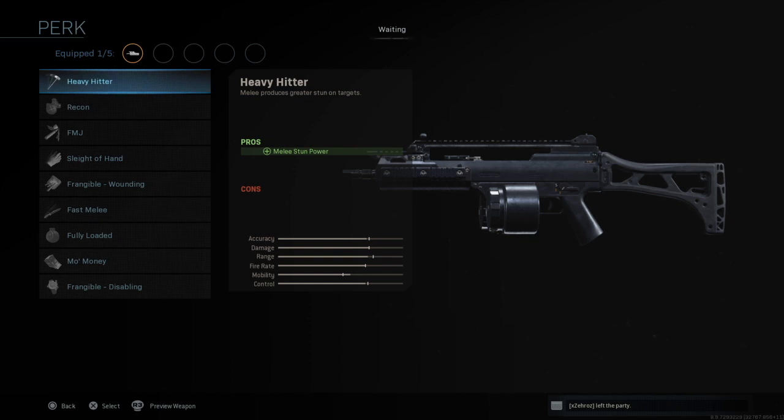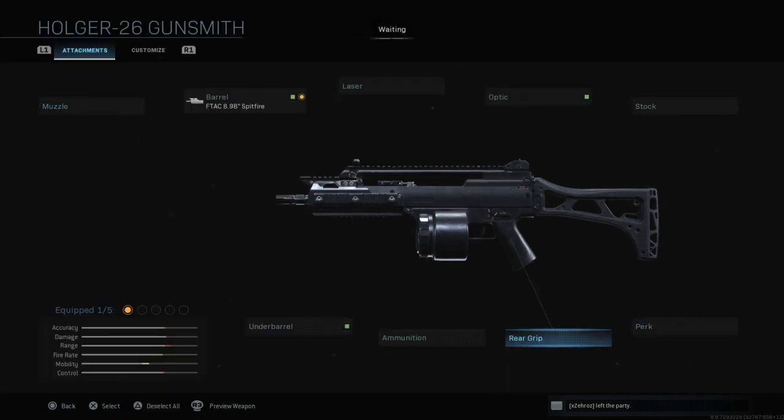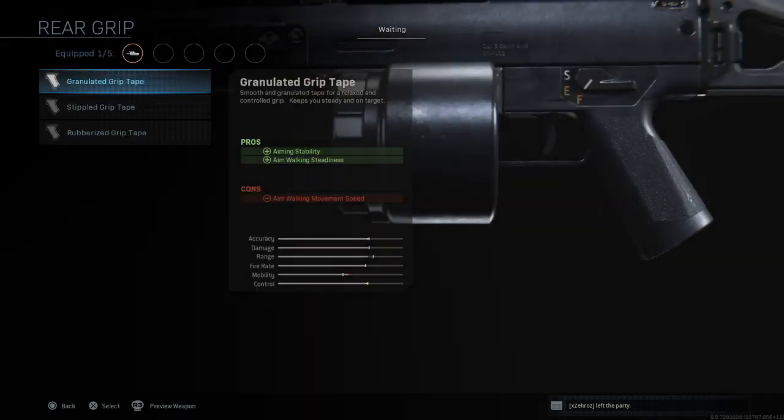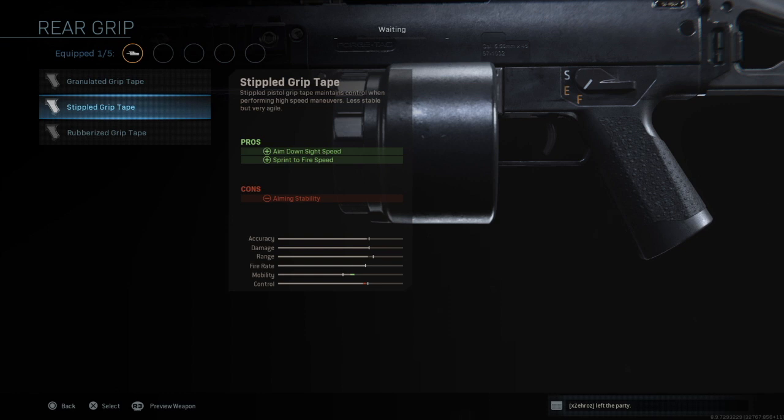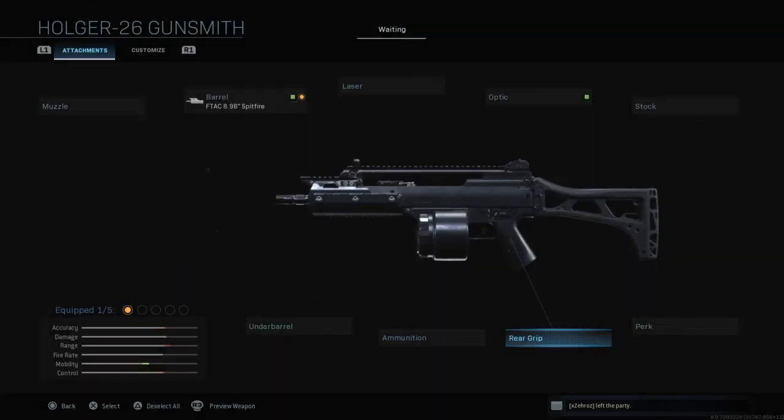Perks — these are just your standard perks. You can pause the video and check them out. Then we've got the rear grips: the granulated grip tape, the stippled grip tape, and the rubberized grip tape. You can pause at any time to check out the pluses or minuses.